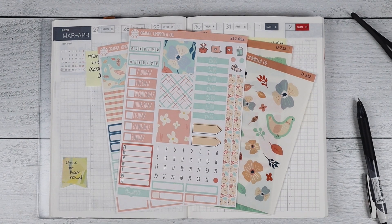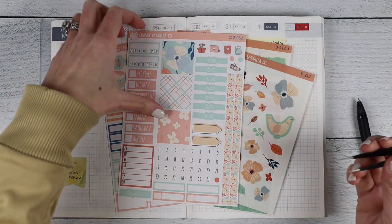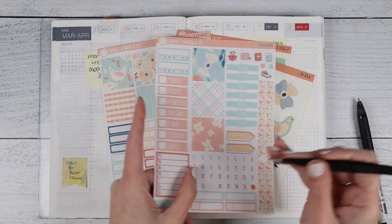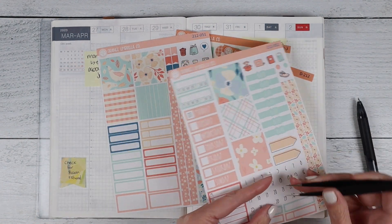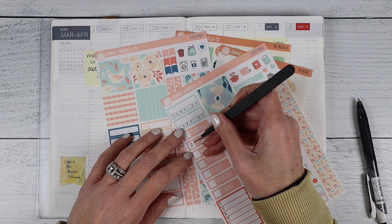Hi everybody, welcome back! Today we are here to plan for the week of March 27th through April 2nd. I am just absolutely thrilled to actually have April in my vocabulary. We're going to be using kit 2-12, it is Country Morning, and I really just need a spring kit — something bright and fun. I'm ready for summer, I'm not scared of the heat!